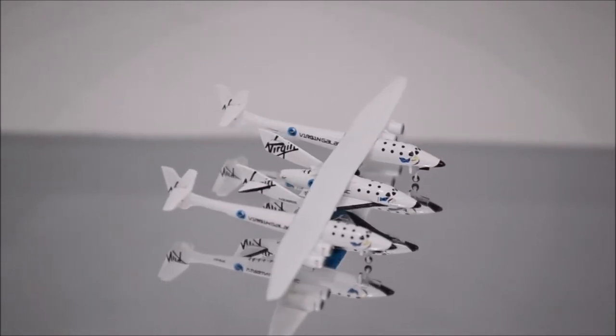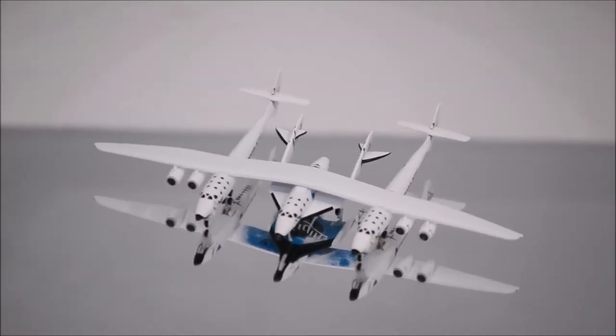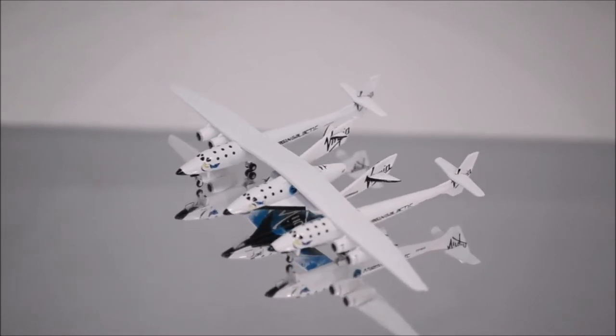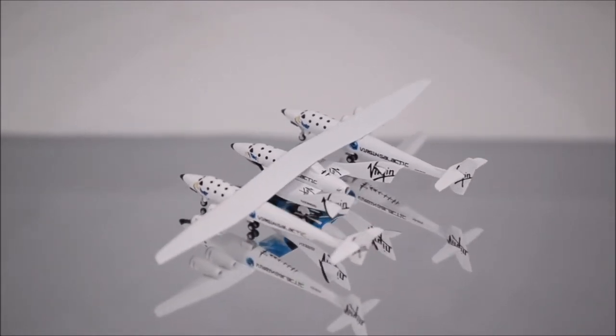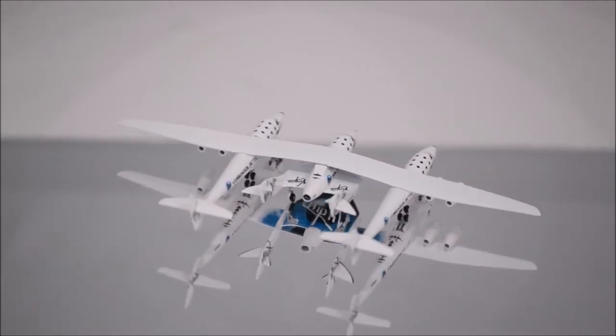The tail is also fantastic on both aircraft. The colors seem accurate and are nicely detailed. The only thing missing are the markings for the degrees of the elevators on the Virgin Spaceship Enterprise, but besides that I'm happy with the colors.